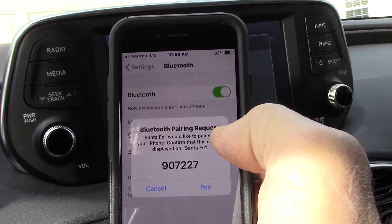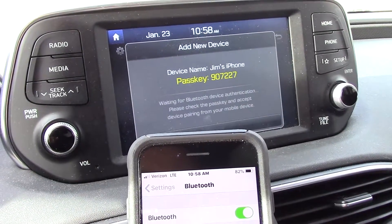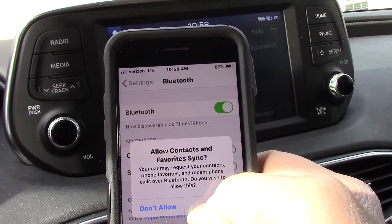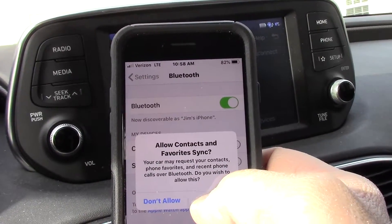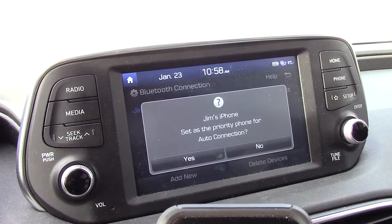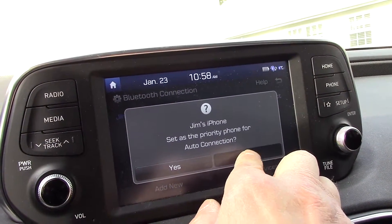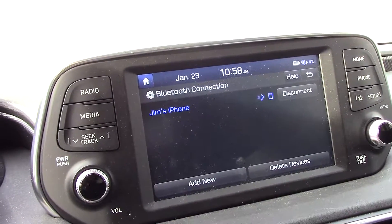We're going to click on Santa Fe. Bluetooth pairing requested — yes, we're going to pair it. It shows the same thing right here on the screen. Allow the contacts to be read, so we're going to allow. Then it asks about setting my phone as primary — I don't want to do that, I want to set another phone as primary. So now that phone is added.